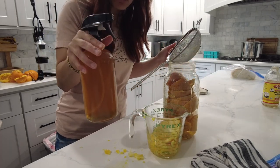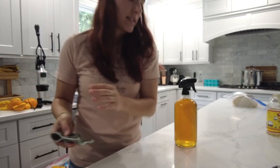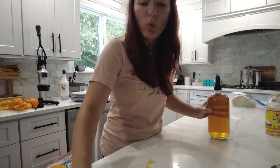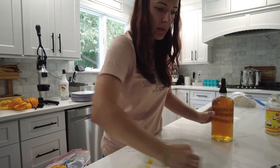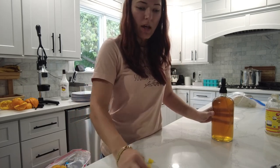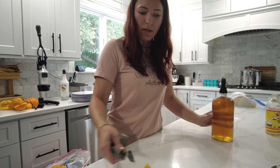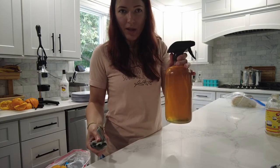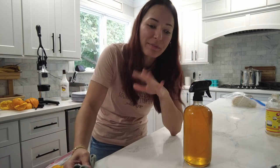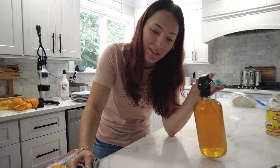It's super easy to make your own orange vinegar natural cleaner. One thing you should know before you go to use your orange cleaner though is that vinegar is not really recommended on quartz countertops, because over time it may dull the shininess. So it depends on what kind of countertops you have. You can use it on mirrors, to wipe dust, stainless steel appliances — just not your countertop. I was doing that for a while and my countertops are fine, but after I learned that, I stopped.